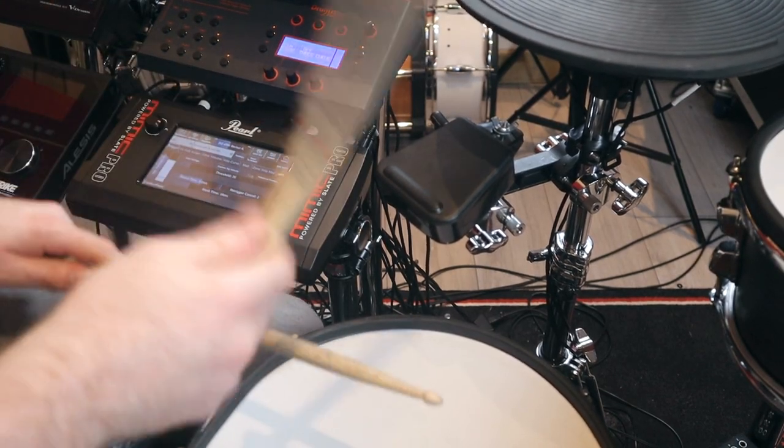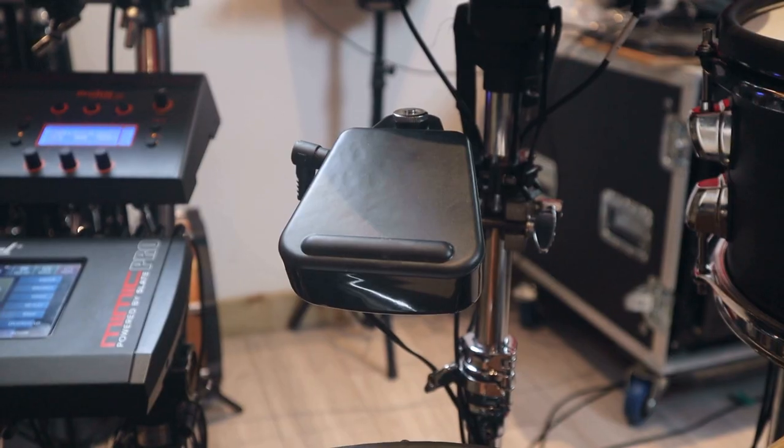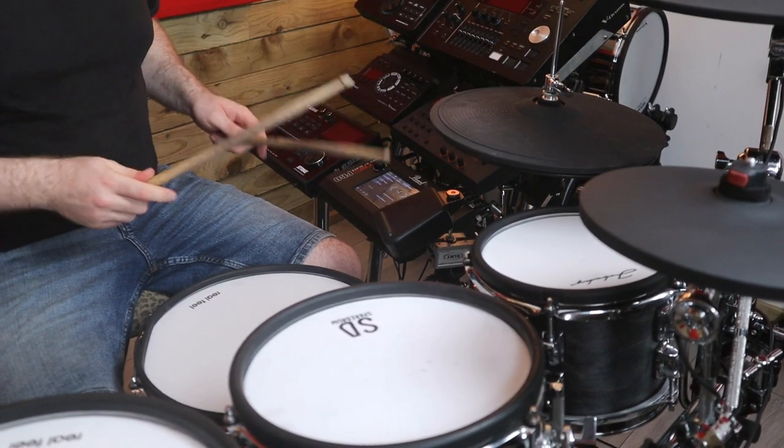Electronic cowbells are a trigger type that I see people asking about quite regularly, but I've always found myself quite underwhelmed by the execution of the ones that I've seen. So when I was offered a chance to review this Unlock electronic cowbell, I was interested to see if it does anything different or if it's just another basic trigger in a cowbell-shaped case.